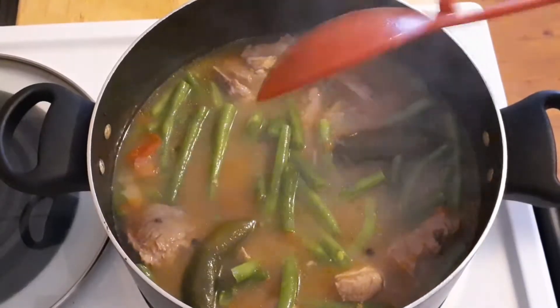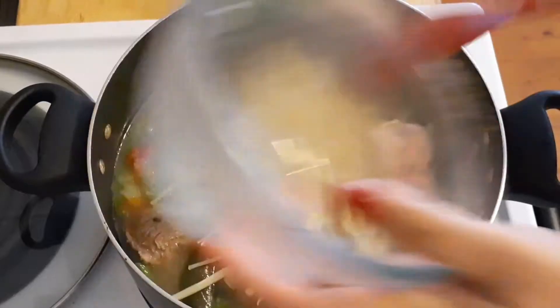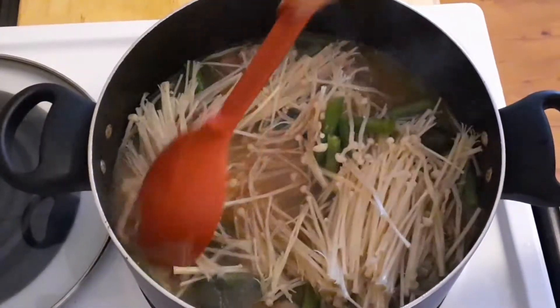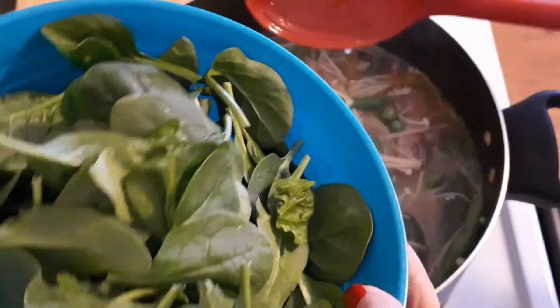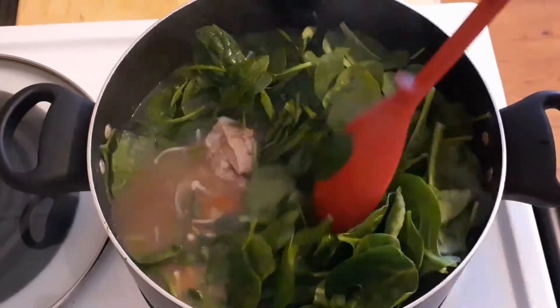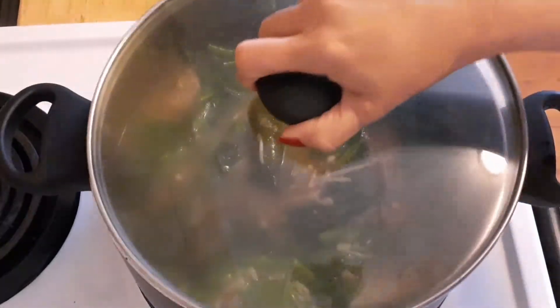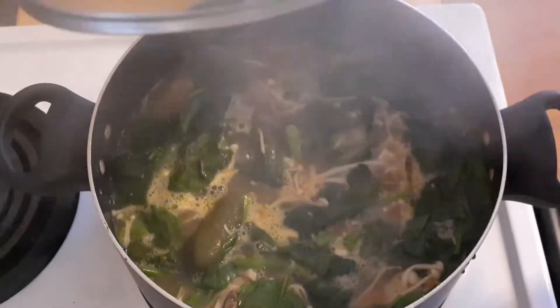At this time I'm gonna add the green beans — it's up to you how much green beans you want to add. Then the enoki mushroom, or velvet shrimp mushroom. I love this kind of mushroom; I started eating it when I was in Taiwan and it's so good. Then add your spinach.